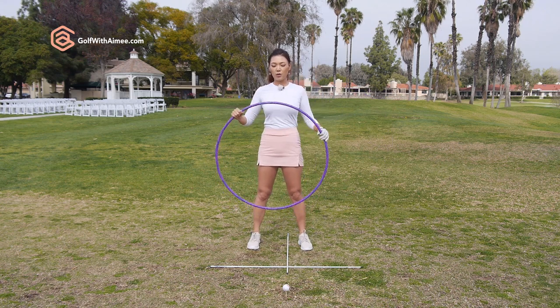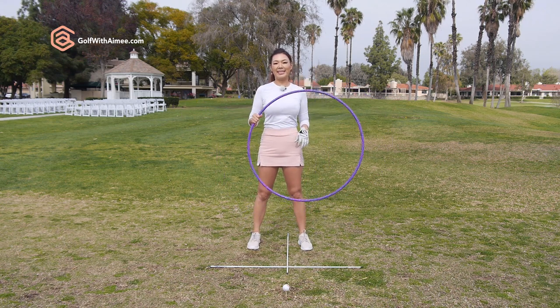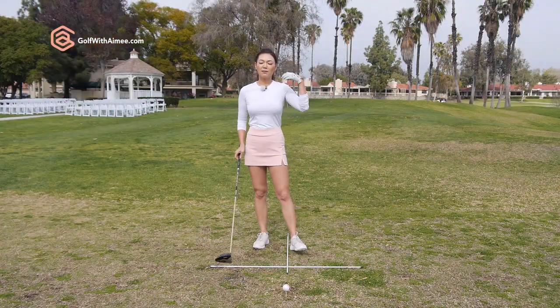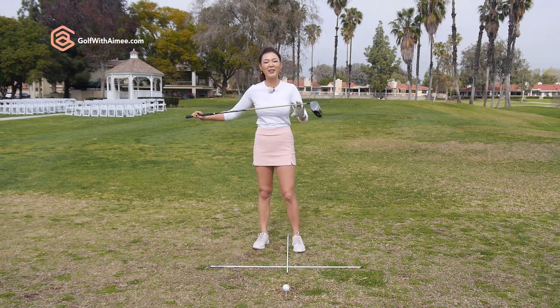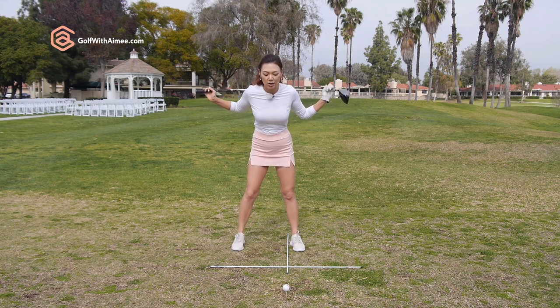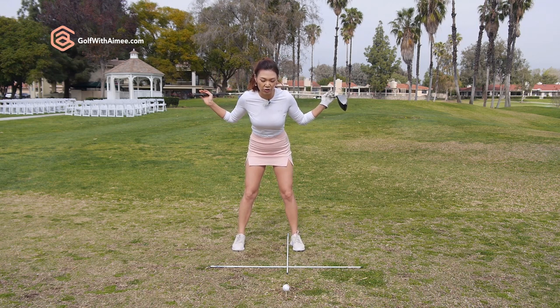I want you to get used to staying in your angles in the backswing until 4 o'clock and then finishing straight up and down. If you understand this, let's try doing this with the driver in our hands. I'm sure not too many of you have a hula hoop handy in your golf bag, so I'm going to show you how to use your driver to do the same thing. You're going to set up with the shaft sitting across your shoulder blades.